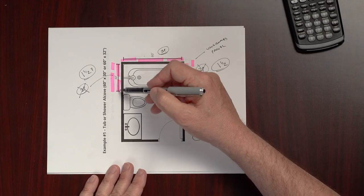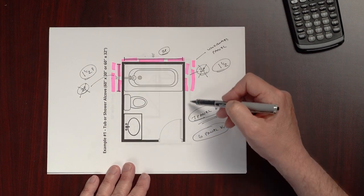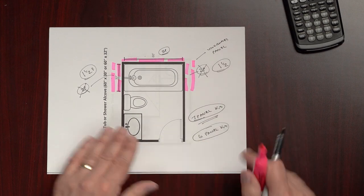If this were a 36-inch depth, it would actually be the exact same math, since the panels are two feet wide. You could also run the panels further out beyond the end of the alcove or shower if desired.